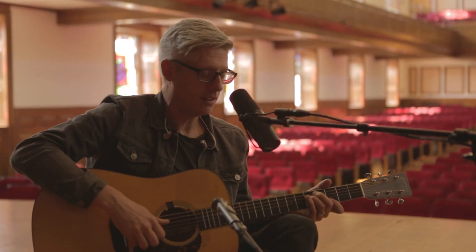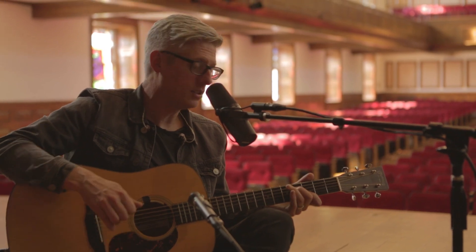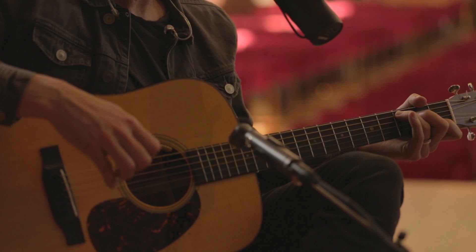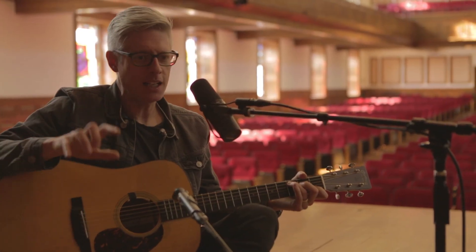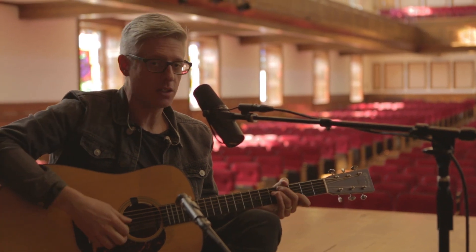The verse chord progression is very simple — it's your basic one-five-six-four. For you theory gurus, that's F, then to a C, to an E minor, to a D.